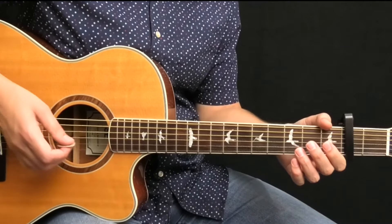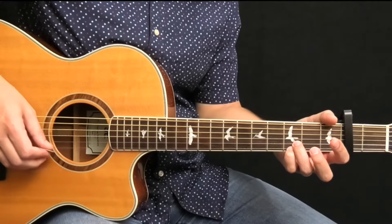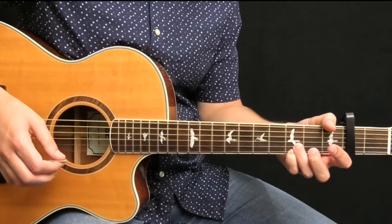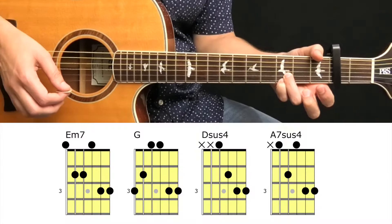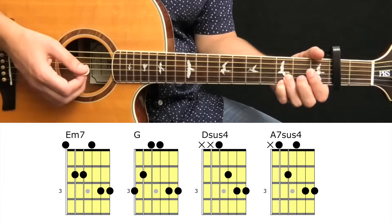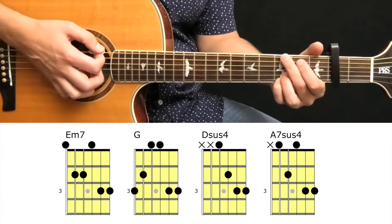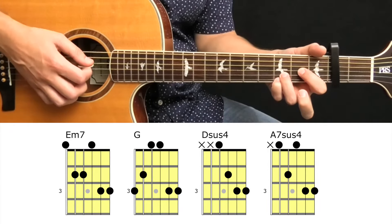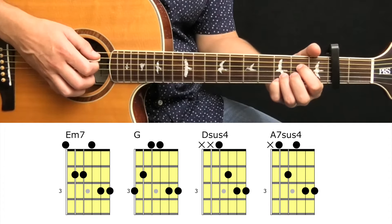The music features a pedal tone technique where you fret and hold strings 1 and 2 at the 3rd fret. Use your 3rd and 4th fingers and keep them here for each chord. When you do this, the E minor becomes E minor 7, G is still just a G, D becomes D sus 4, and the A minor 7 becomes A7 sus 4.